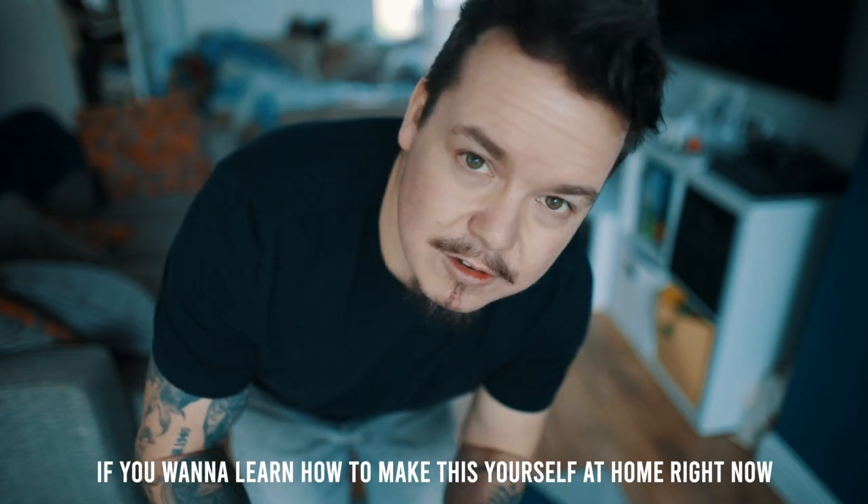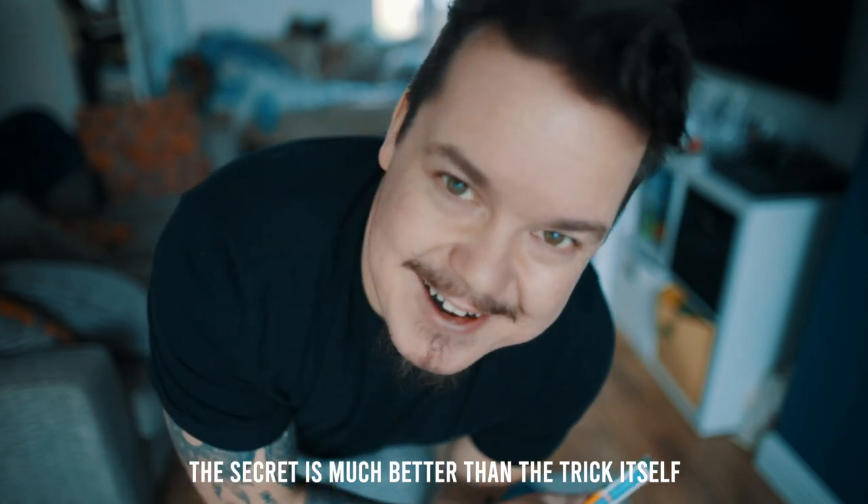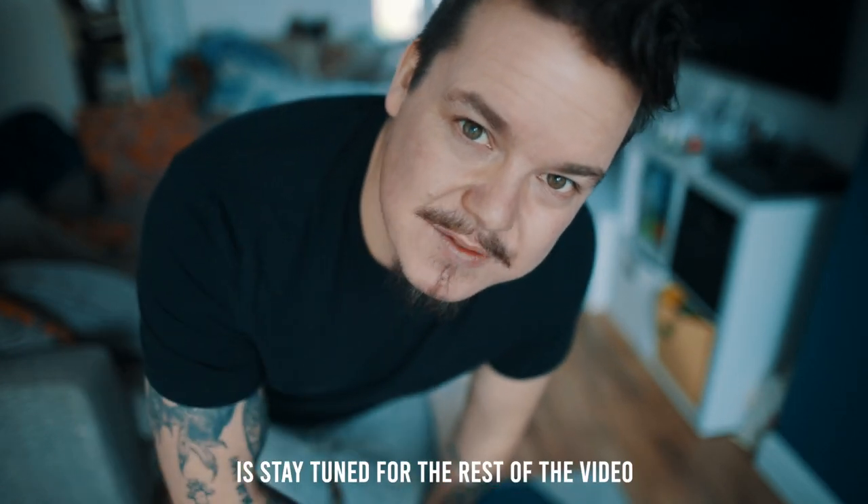If you want to learn how to make this yourself at home right now — because to be honest with you, the secret is much better than the trick itself — then all you need to do is stay tuned for the rest of the video.